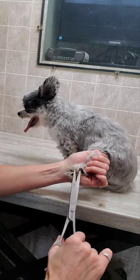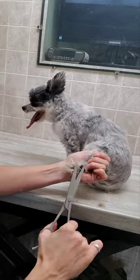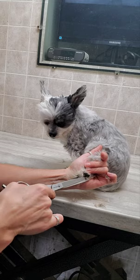You can see her feet are quite hairy. It can make it a little hard for her to get some grip when she's walking on ceramic flooring or laminate.